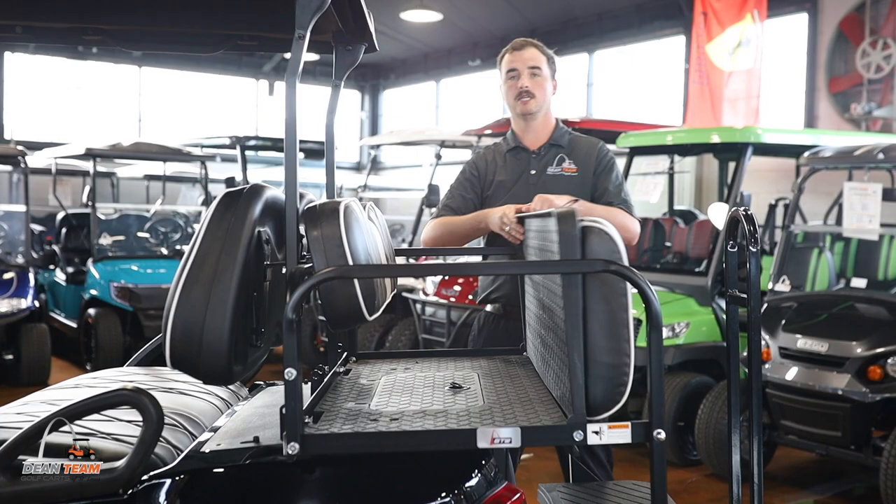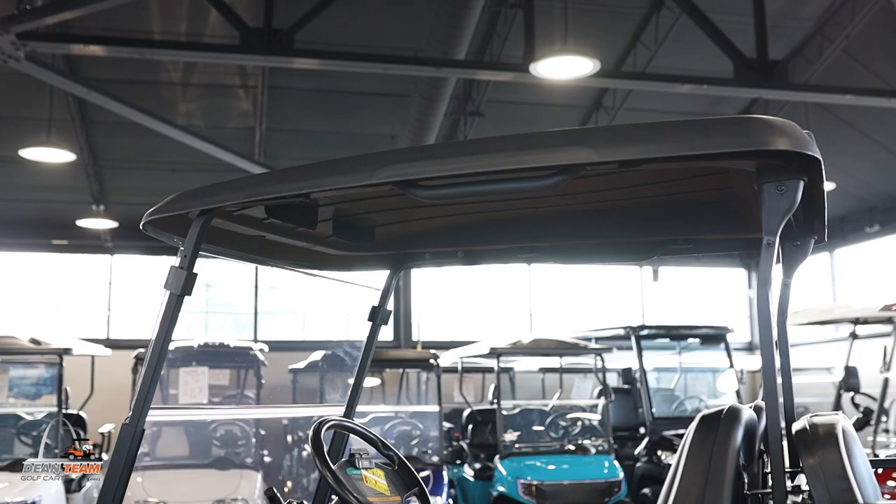Lastly, your top. Your top is going to be brand new OEM from the manufacturer and that is going to also be black all the way through. It is not painted, so if you were to ever scratch it, it will be black all the way through.